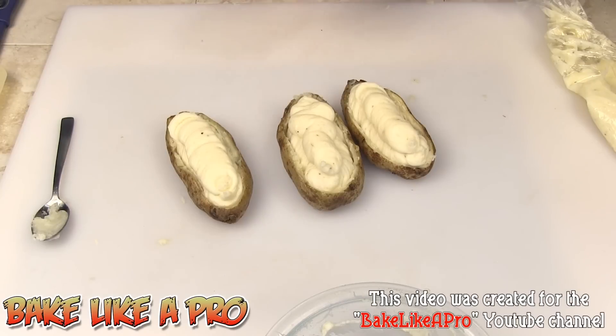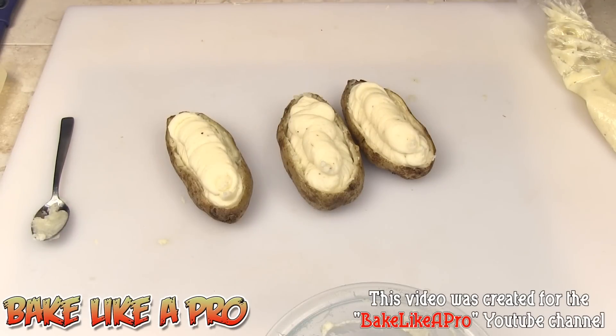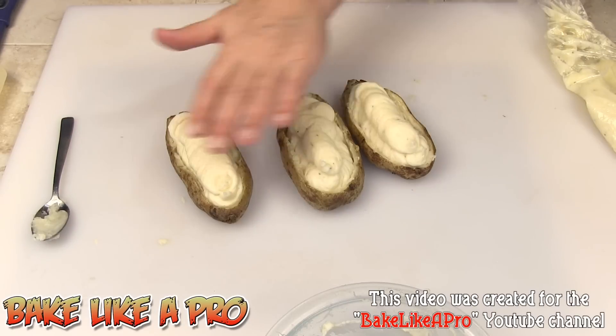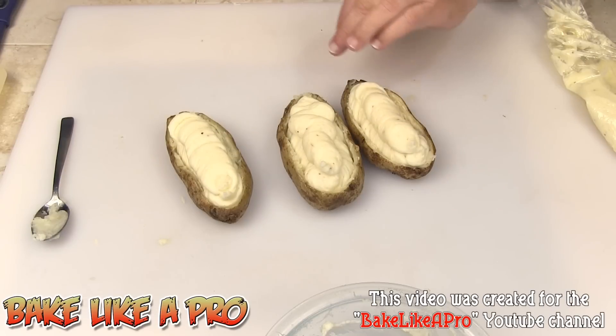We're going to put them back in the oven. What I'm going to do is add some cheddar cheese — that's an optional step, you don't need to. You could just pop these in as-is to brown them on top, so you would put your salamander or upper broil element on and just brown them quickly to crust them over. Or you can put a little bit of cheddar cheese on top and then brown them like that. So I'll go get my cheese and I'll be back in a second.